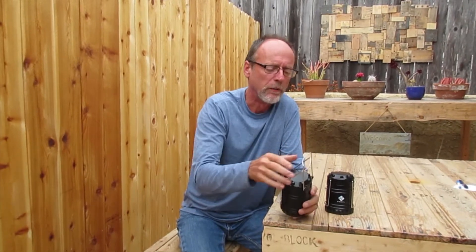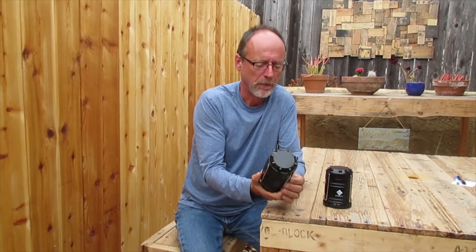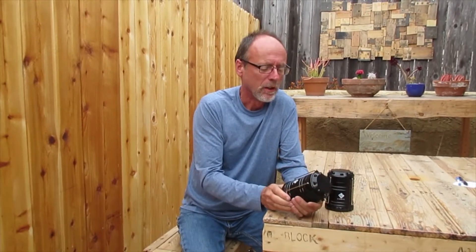They're relatively lightweight at 10.7 ounces. The handles fold down nice and compact. They come with a 10-year warranty, which is pretty cool.